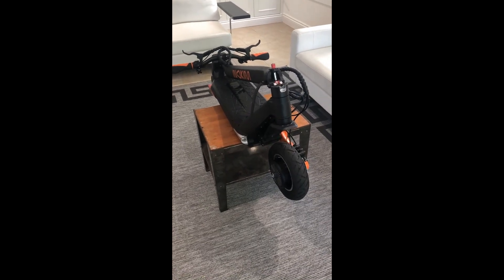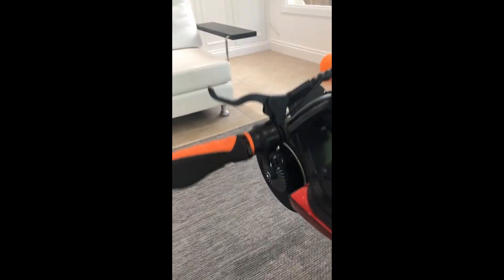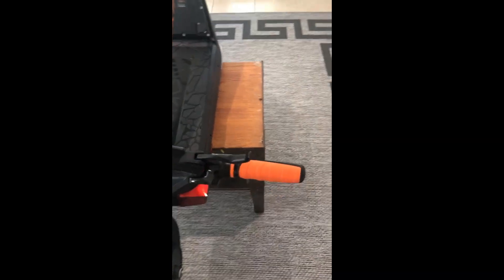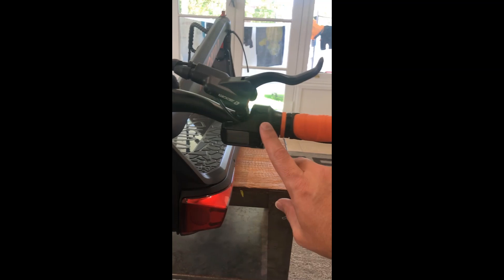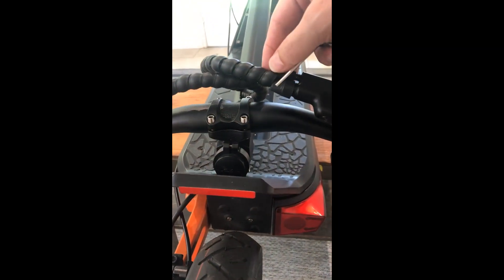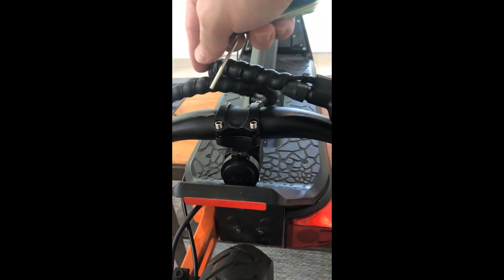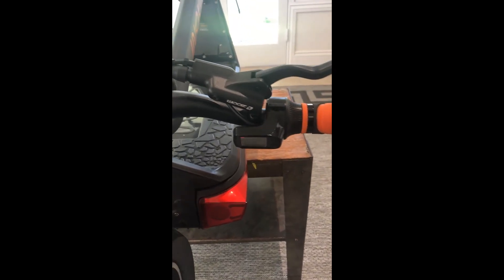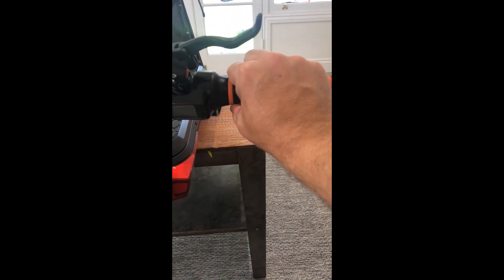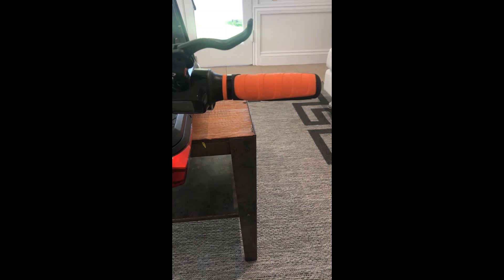I've just put the scooter up on a stand so it doesn't move around. What we're going to do is remove this hand grip and then take this LCD off. But before we do that, there is a cable that comes around here and there's a plug that we unplug. We're going to undo this wrapping, remove the LCD, put the new one back on, plug it in, wrap it up, then put the hand grip back on and tighten this little ring. The hardest part is actually getting this grip off — they're very very tight.